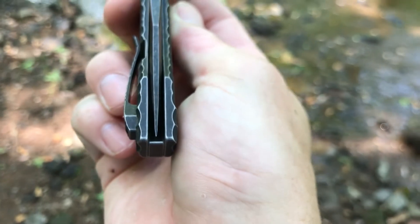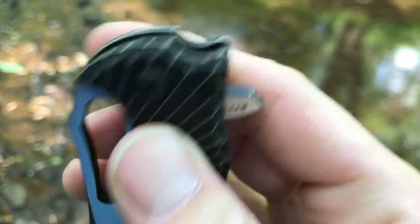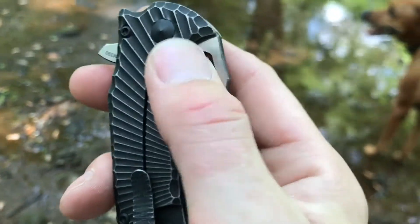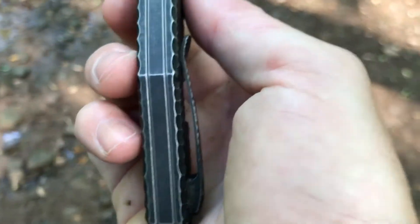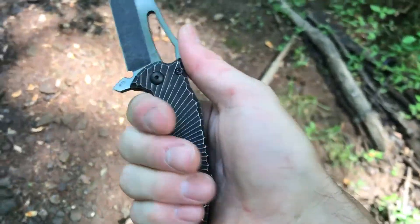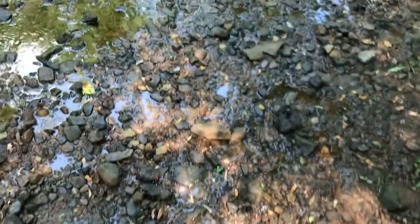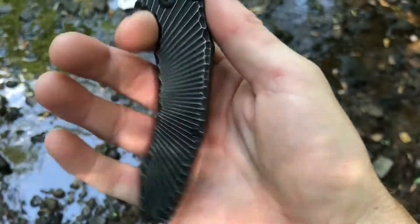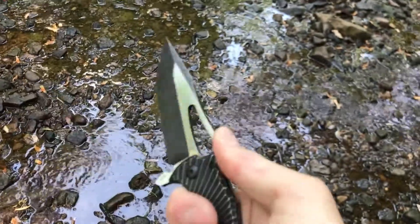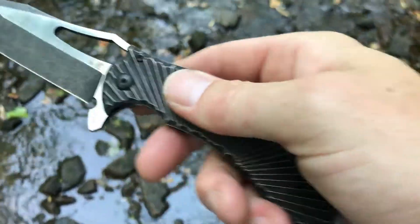Fit and finish is all spot on — blade is dead center. They've done a tremendous amount of work with these handles; all the edges are rounded and given a craggy look. Ergonomically, it's extremely comfortable. Michael Gavik's designs tend to be ergonomic first and aesthetic second. There's a finger groove, a second groove for the rest of your fingers, and a dip for your thumb. The milling also gives you a lot to hold on to for grip.